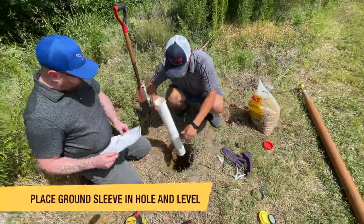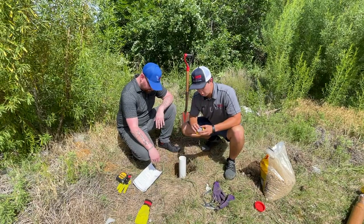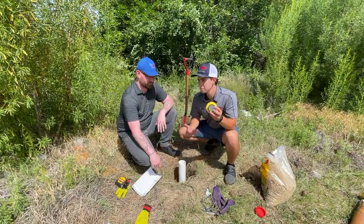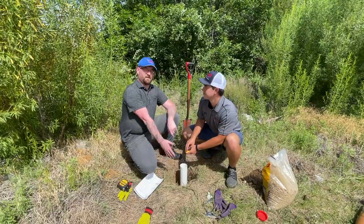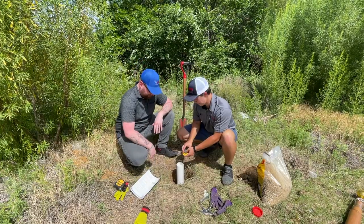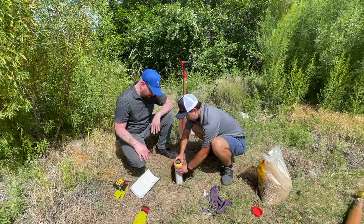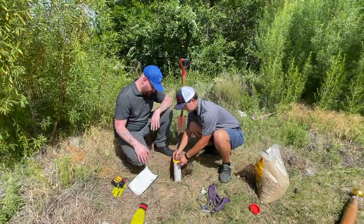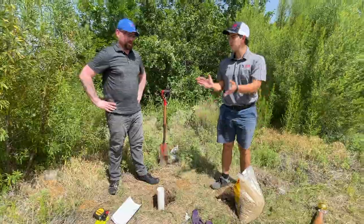So the next step, we need to make sure this is going to be set level. Now that we've got our ground sleeve in the hole, we brought a little level to help get the ground sleeve level, because this is basically going to determine how straight our pole is. Any slight deviation — you have to remember — keeps going up. So a little bit off can make the top of your flagpole almost a foot off center. We'll just set this on top — look at that, right there. Perfect. We're going to leave it level, take that off. Time to pour some concrete.